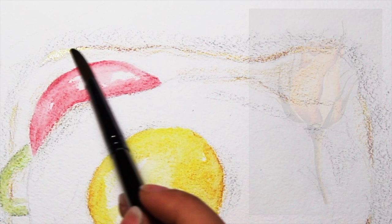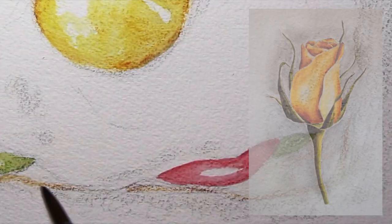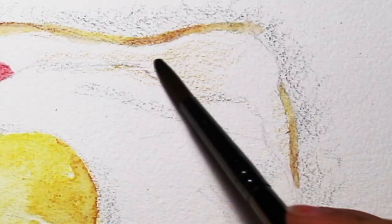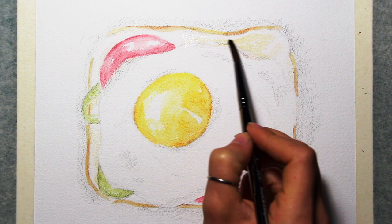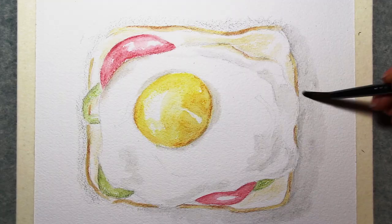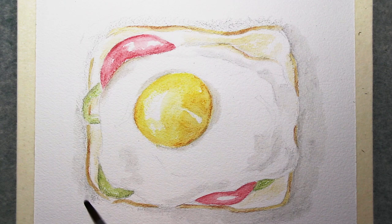Anyway, in this video you're seeing my process for a watercolor pencil illustration of food. A couple of weeks ago I shared another watercolor pencil piece that was a yellow rose, and as I was mentioning in that video, lots of you seemed interested in this medium. So I am warming up to it once again after not having used it for quite a while, and I'm already planning more videos and tutorials on this.